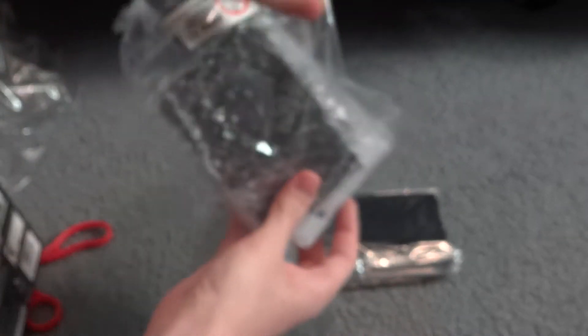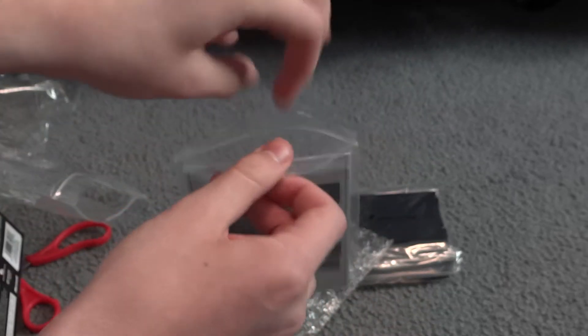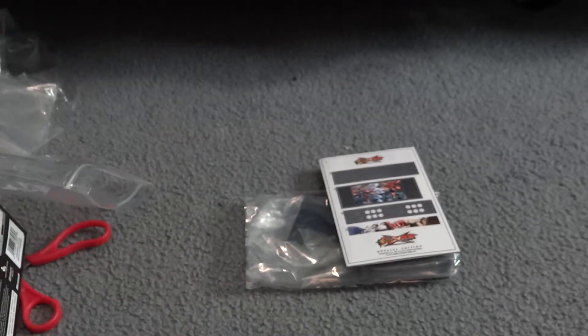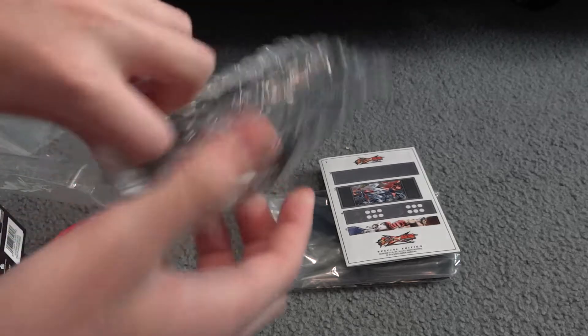Some bubble wrap — let's open this up and pour it out. Looks like we have even more. I don't know how useful this is going to be; it's probably a nice little collectors prop. Obviously I'm not going to be using it as a functional coin bank — probably just something nice to put on the shelf and look at.